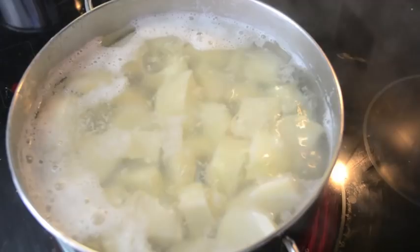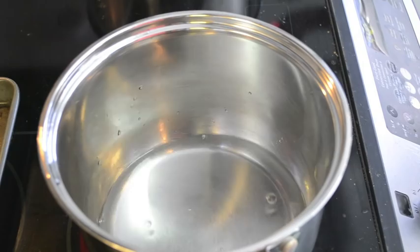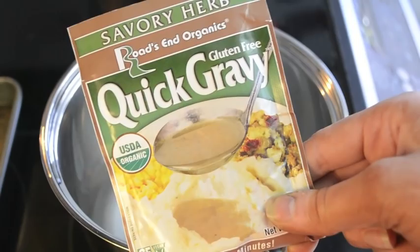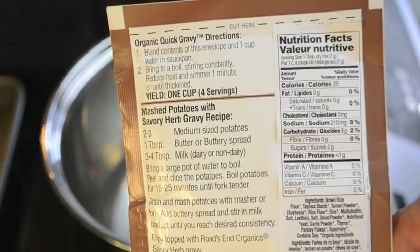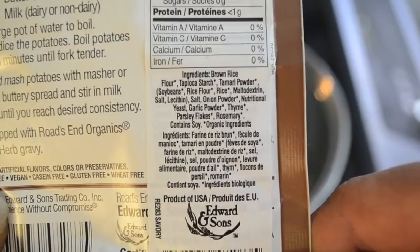You can make gravy from scratch if you want, however I'm just going to put two cups of water into a pot and use two packets of my quick gravy that I like to use. This is from Roads and Organics — it's a gluten-free packet gravy with pretty much all plant-based ingredients and not a lot of sodium, so I like that. I'm going to put two packets into the two cups of water, and this stuff literally gets ready in like three minutes, so you're going to want to keep stirring it.